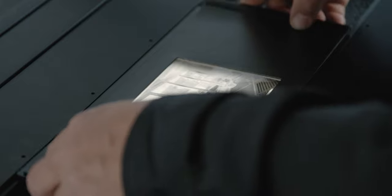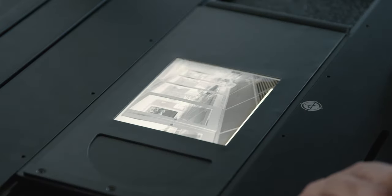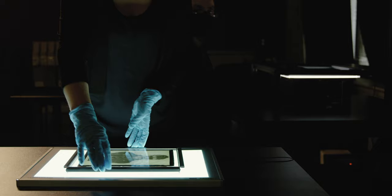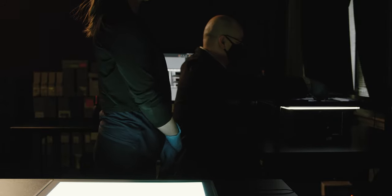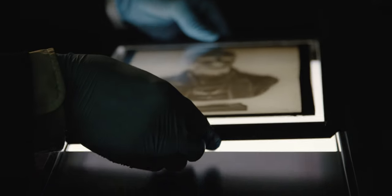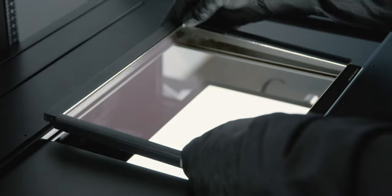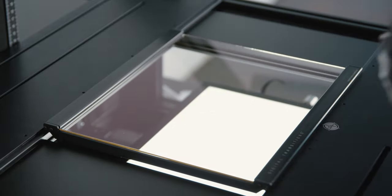The standard film carriers for the system are steel mated with high-durability magnetic masks. They hold the film from the edges and never contact the image-bearing area of the film. For situations where the edge of the film must be included, or where the film format is atypical or even hand-cut, the DT Next Generation ANR glass carrier allows the entire object to be imaged. This carrier comes with both a bottom and top piece of glass specifically designed to suppress Newton rings without degrading the quality of the image.